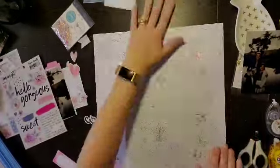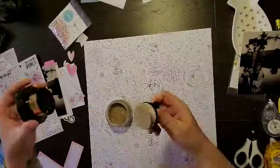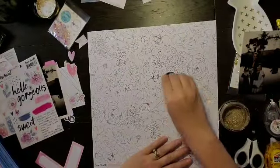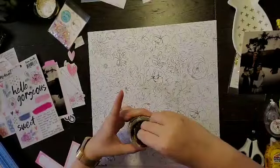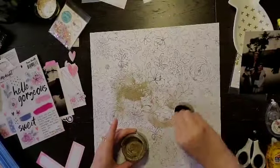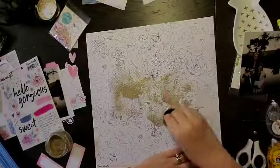Originally I was going to use two photos — they were exactly the same, I had printed them twice — and I was going to layer them, but I couldn't really figure out how to make that work. So I will only use the one photo. I'm using this beautiful floral background, but I wanted to give it a little extra pizzazz, so I thought I'd go with some sparkle like in her crown.